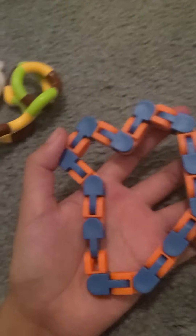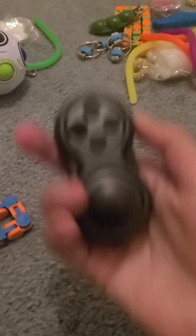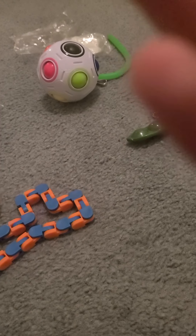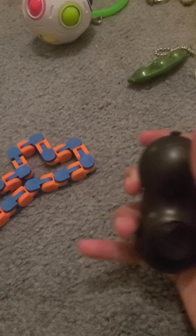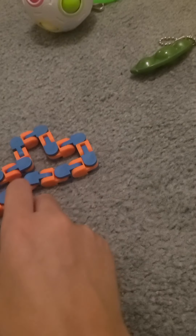Now we'll grab this wacky track. I like it — I don't really know how to use it with one hand — but I rate it 8 out of 10. Next, let's grab this fidget pad. This one looks like it's broken, so just for that I'm going to have to give it a 6. I'm not really that much of a fidget pad person.